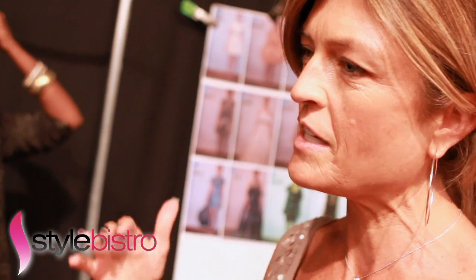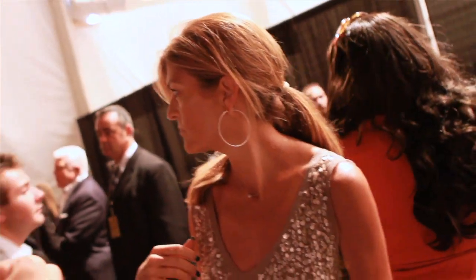I like to combine things that don't normally go together — almost like ladies who lunch going on with modern, edgy together.